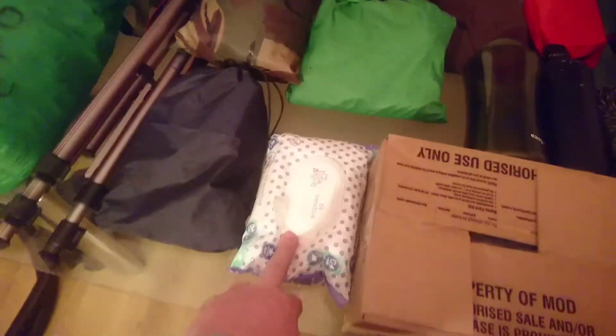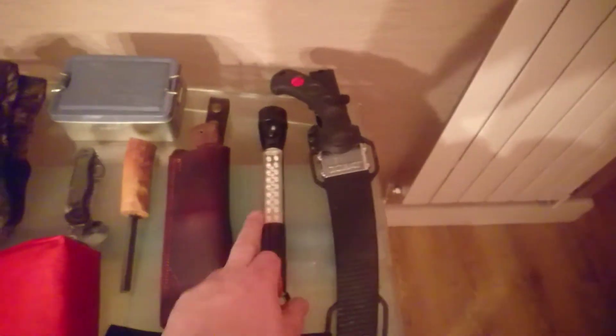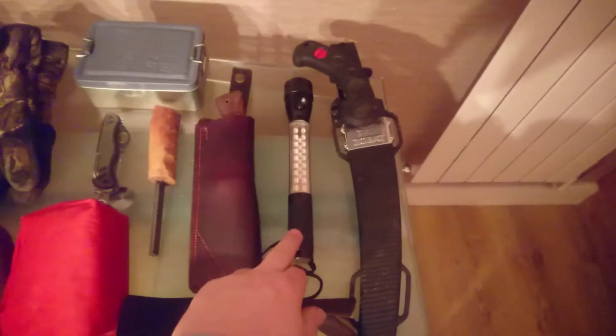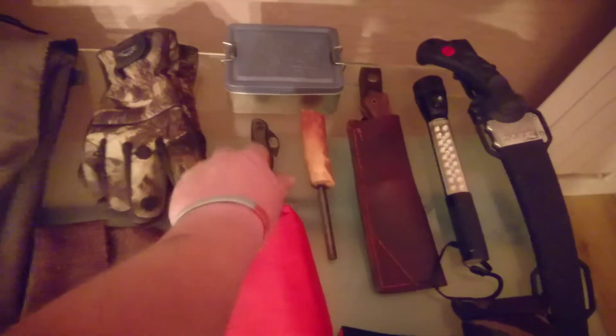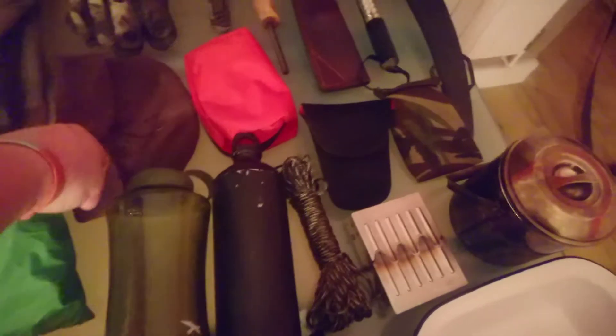Catapult and marbles. Wipes. Gloves. Balaclava. Fire kit. Silky saw — I've got another video coming up, tried and tested, on the Silky. Torch. My bushcraft knife, one that I made — GBK1. Fire steel. Pocket knife. Head torches and batteries in there. Shovel. UCO lantern. Paracord. Two litres of water.